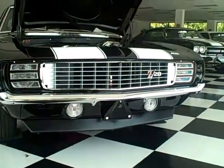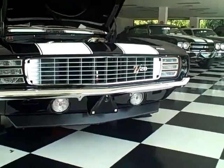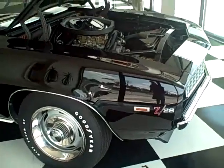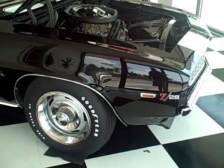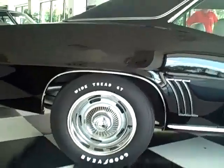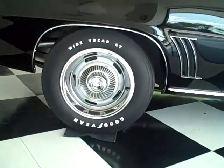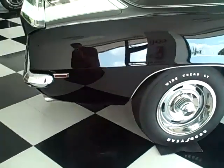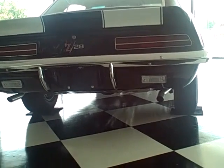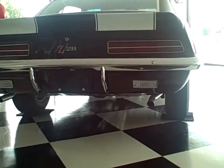As you can see, it's got the rally sport package, which gives it the hideaway headlights in the front end. Also on the rally sport package, you have rear backup lights that are mounted underneath the bumper, which gives it a little different look than the rest of the Camaros. This car was completely restored from the ground up — underneath and the top side look all the same. It's even complete with the old Goodyear tires. On the standard Camaro, those backup lights are mounted in the tail light.